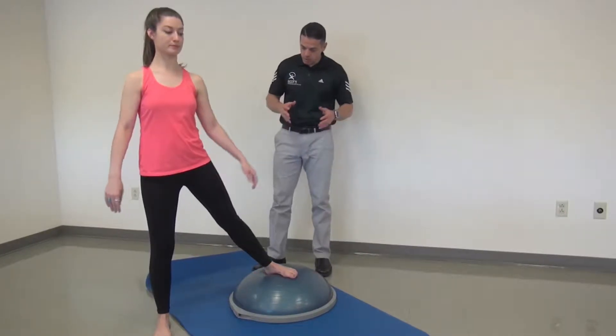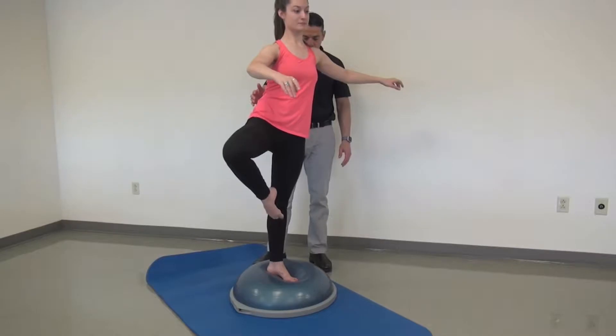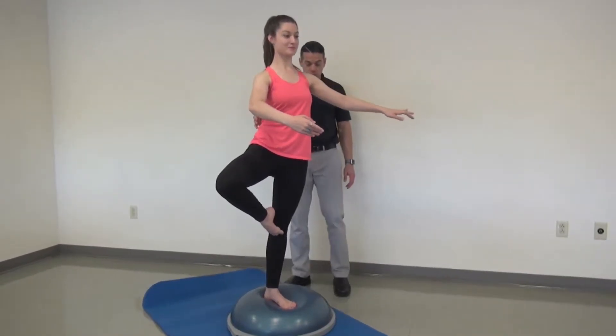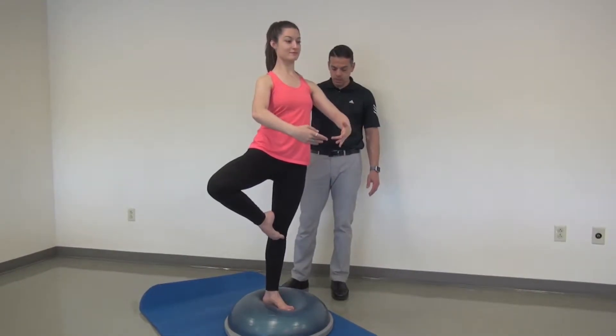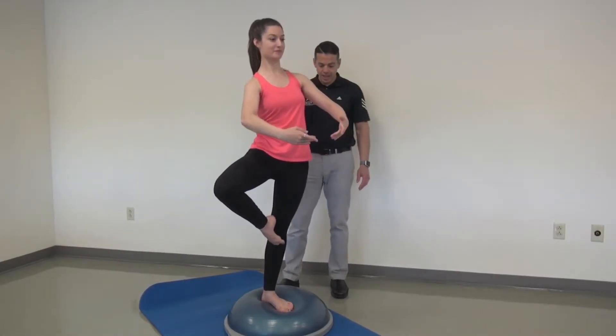Let's have you come up onto the BOSU ball and then we're gonna have you go into a passé position and then turned out. As we can see, this is a good challenge for that ankle stability as well as working the deep hip rotators in the outside of the hip.